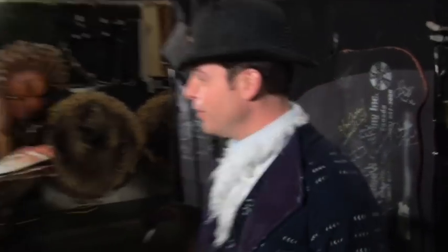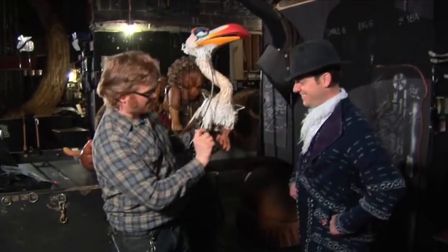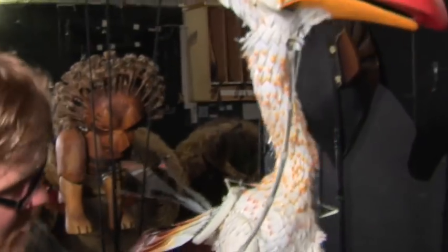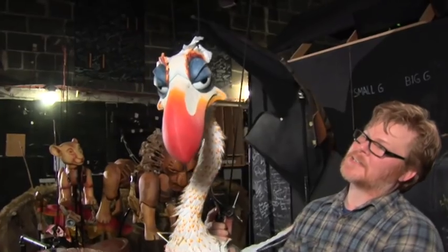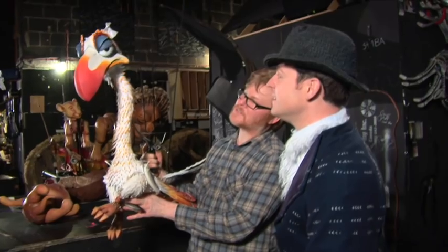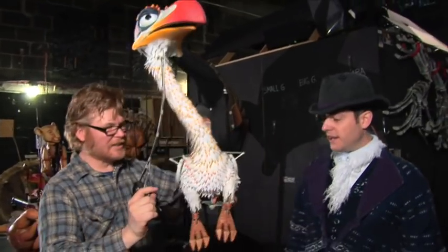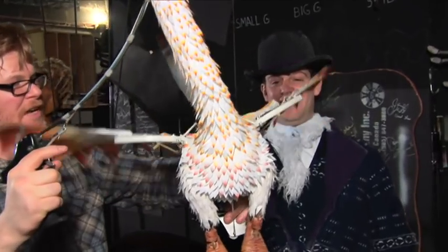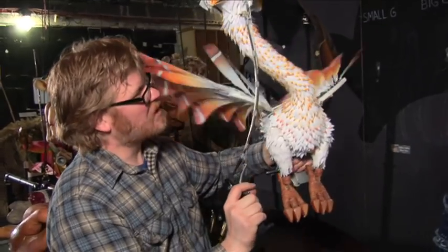Here we are at the side of the stage. I've got the costume on and Ilya is going to show me how to work this beautiful bird. First thing you have to pay attention to is right here on the hand — you have the pointer finger to run the mouth, and on the other side you have the thumb trigger, which makes the eyes actuate. It has a neutral, then you push up for a surprise look and down for a closed look. There's also the wings, which is a paddle that you pull down — you can actuate this by pulling on the string, which makes it look like he's flying.